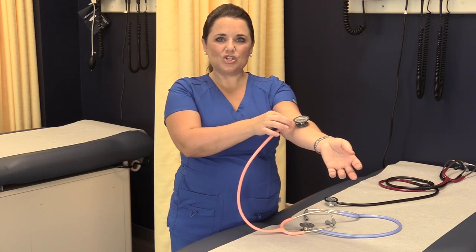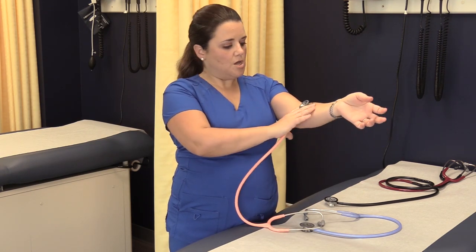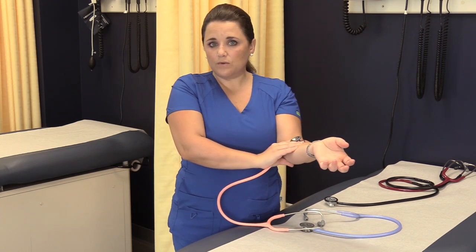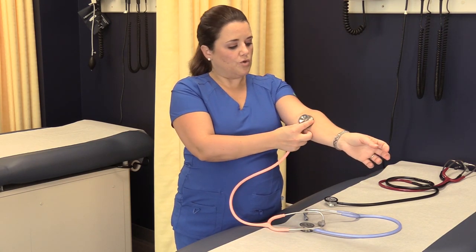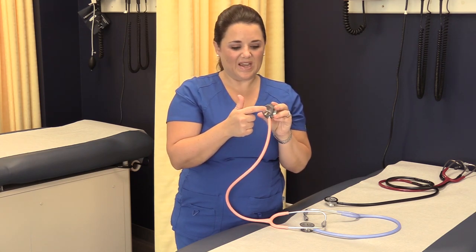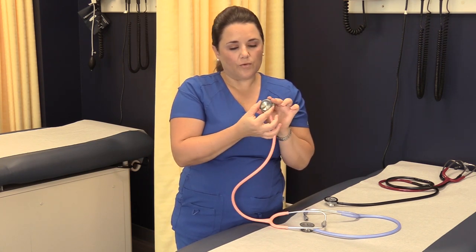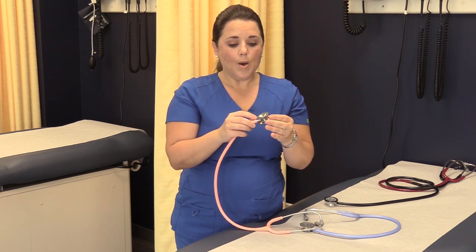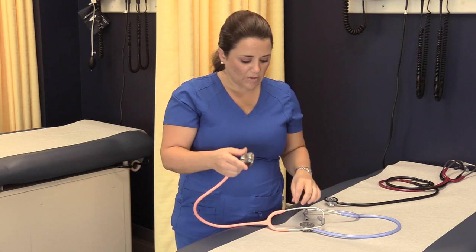So remember: bell is light touch for low noises, and the diaphragm is for high-pitched sounds where you press more firmly. You can use a V-shape with your fingers to push down and give counter pressure. You can also hold around the rubber rim and push down. What you don't want to do is put your finger inside the chest piece, because that picks up your own creaky finger noises and alters the sounds.